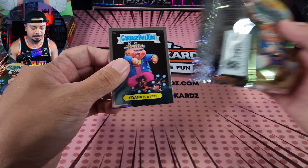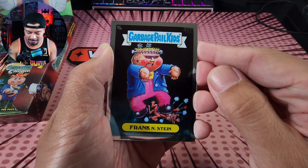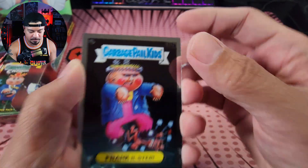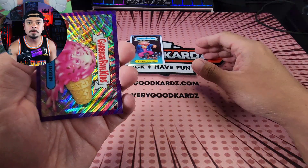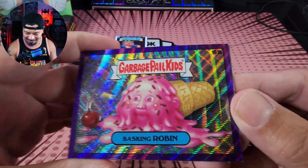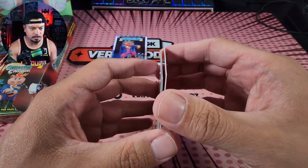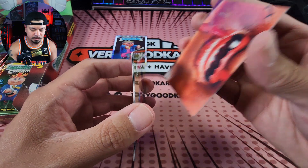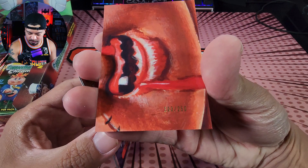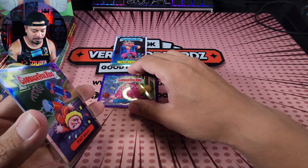Here it is — our first Garbage Pail Kid. It's Frankenstein. On the top it says 112A, so we'll put that in the A pile. We got a purple wave already — a purple wave of Basking Robin. I think it is purple, so this is going to be numbered. I want to say this is numbered at 250. There we go — 103 of 250 on the purple wave. We'll put the parallels there.